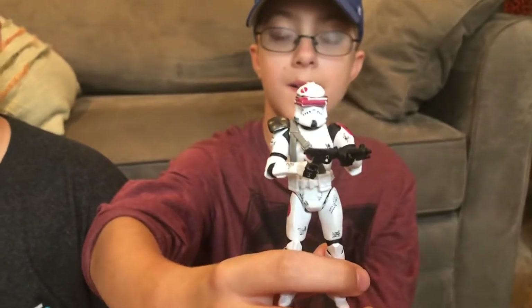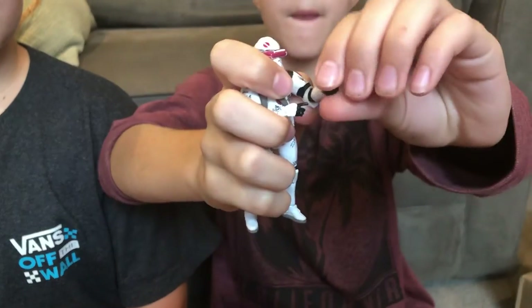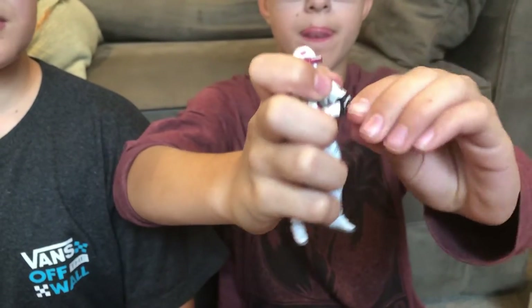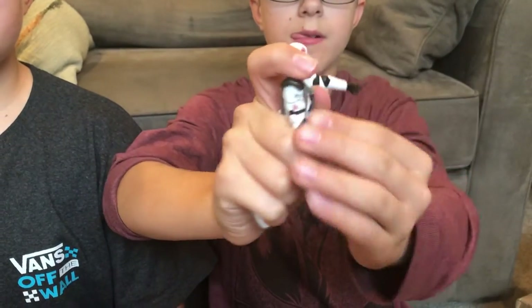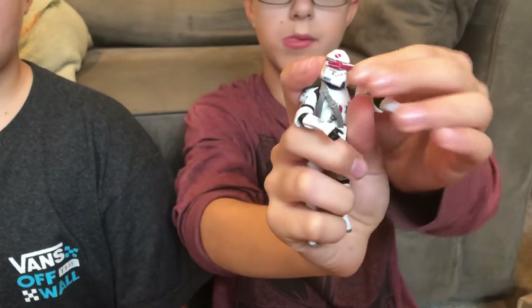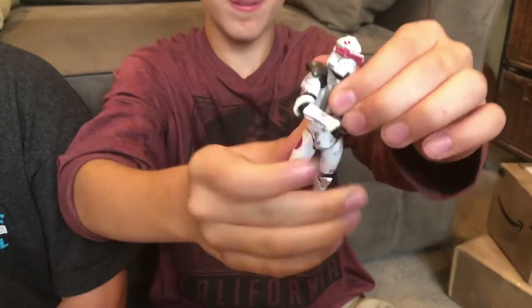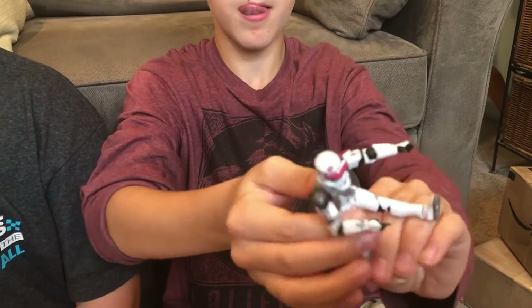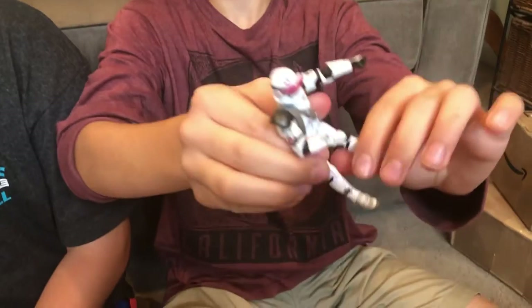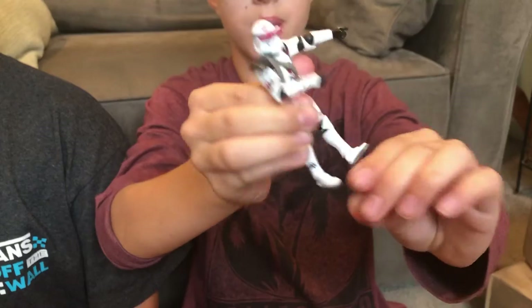His articulation is 14-point. So he can bend his wrists, elbows, and his shoulders on a ball joint. His head of course can bend, and so can his hips. His legs can bend of course, and his knees, and so can his ankles. I really do like that about this figure.